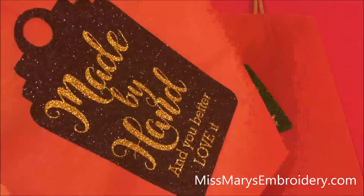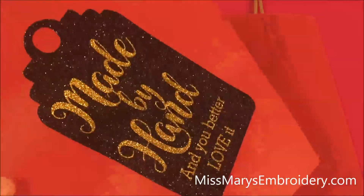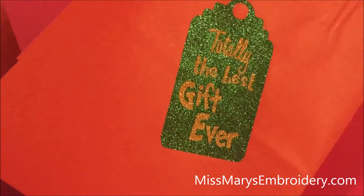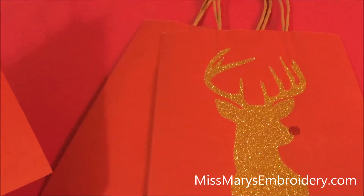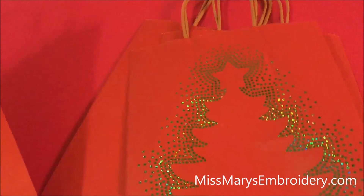So that is our finished project — how cool is that gonna be under the tree with all that glitter? And here's our other one, and our deer. This one is actually a rhinestone template that I just cut in holographic vinyl — that's what that one is.